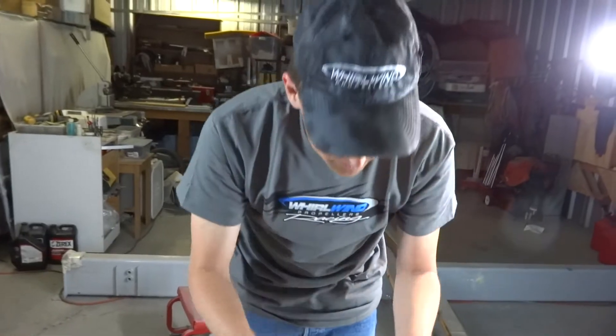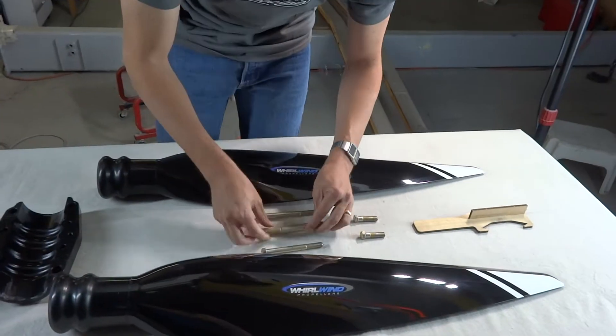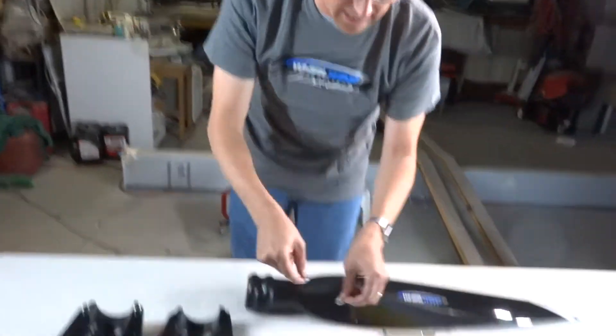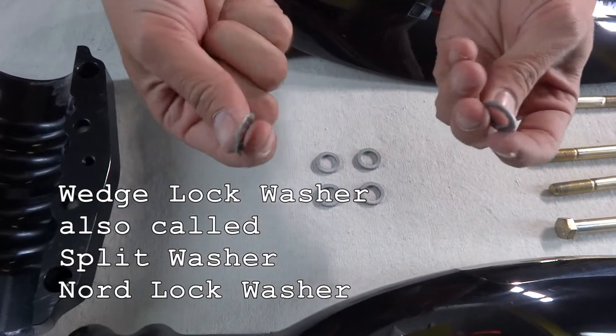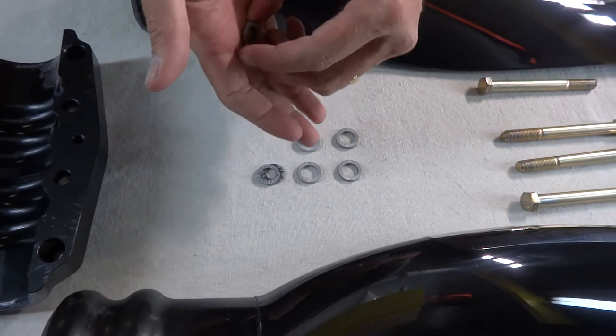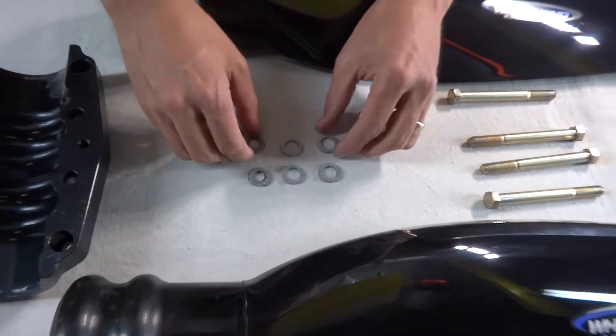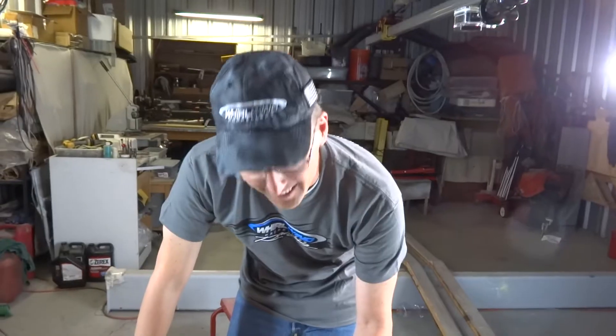We need to have two short bolts and four long bolts, and we need six wedge locks. The tricky thing about the wedge locks is they can actually split in two. When I say one wedge lock, I'm talking about the pair when they're either glued together or they've broken apart — because they're lock washers.